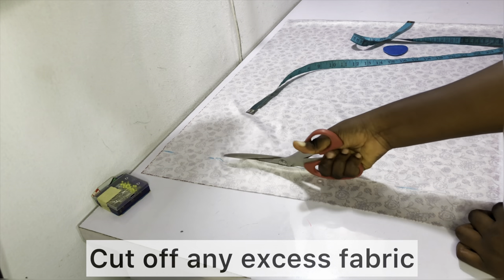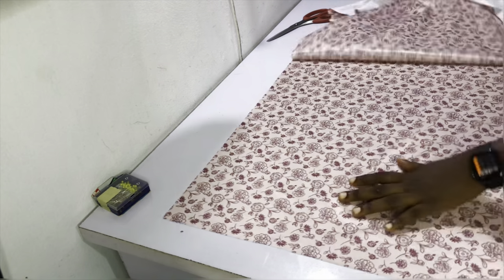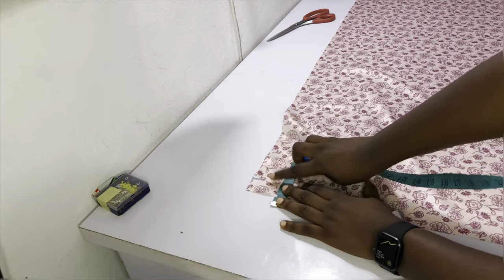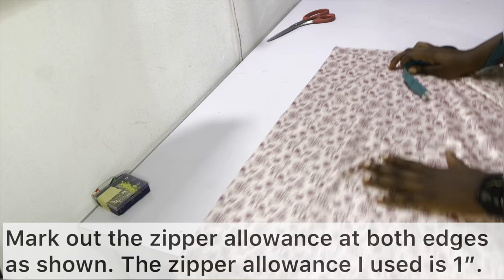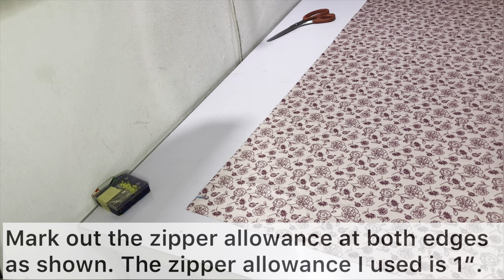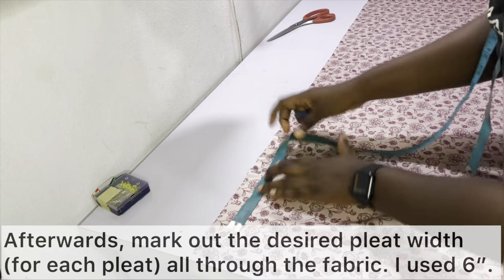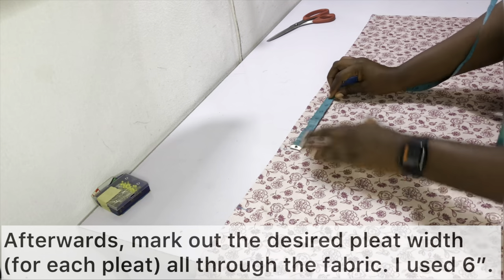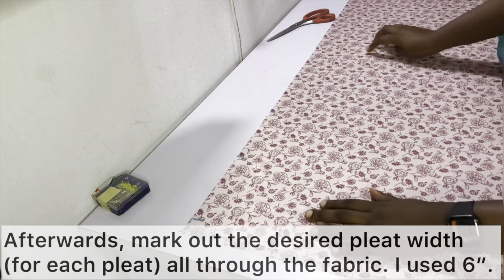Remember that my fabric was folded, so since I was trying to get 50 inches I was only measuring 25 inches because the fabric was folded already. Next, open up your fabric and mark the desired zip allowance on each edge. I'm using a zip allowance of one inch, so I marked one inch on the left edge and one inch on the right edge. Then go ahead and mark out the desired pleat width all through the fabric — in this case I want each pleat to be about six inches wide.